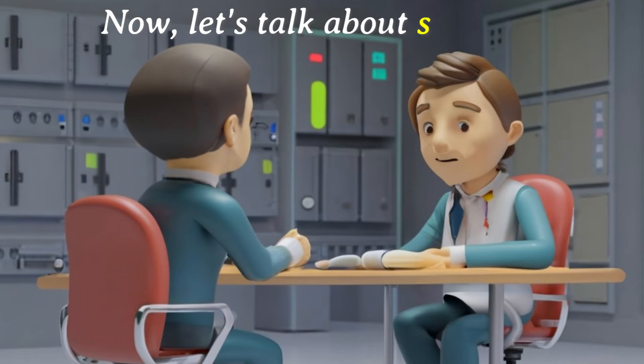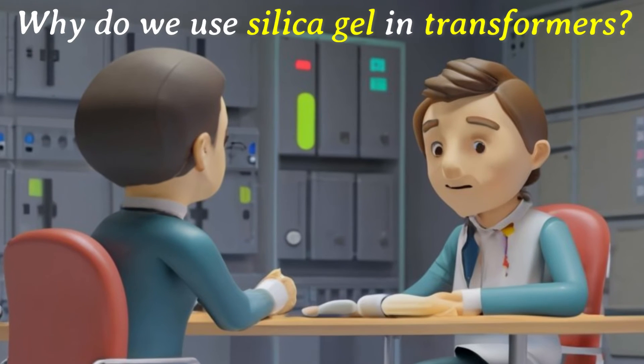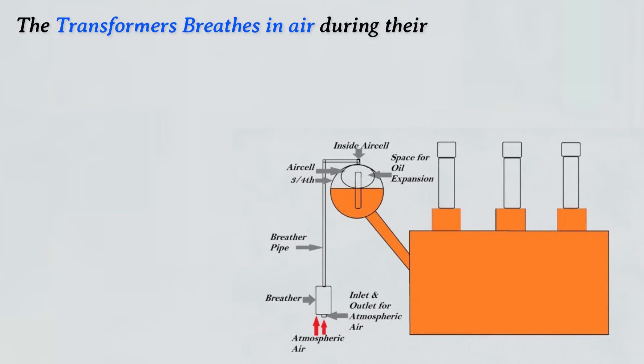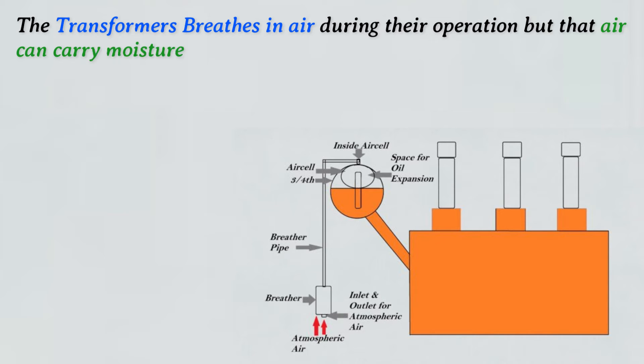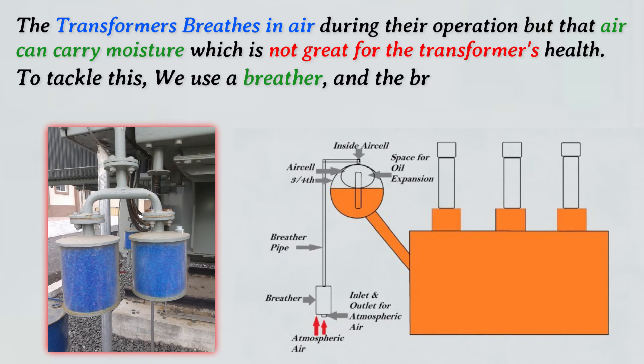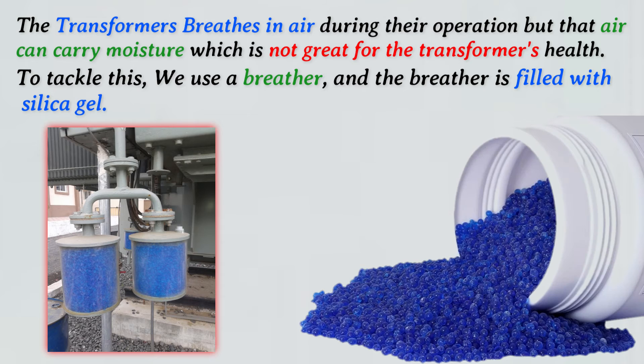Excellent. Now let's talk about silica gel. Why do we use silica gel in a transformer? Transformers breathe in air during their operation, but that air can carry moisture which is not great for the transformer's health. To tackle this, we use a breather, and the breather is filled with silica gel.